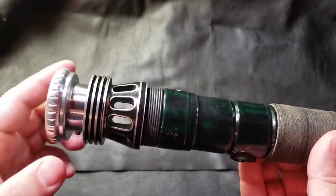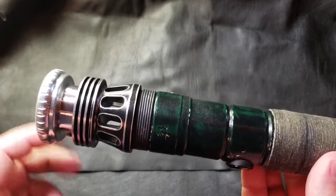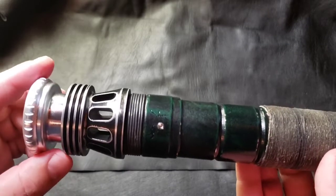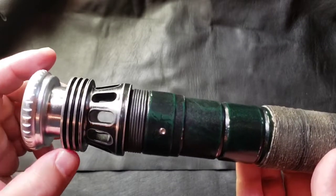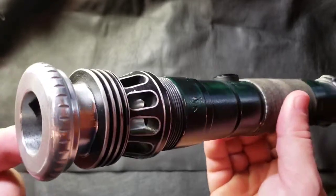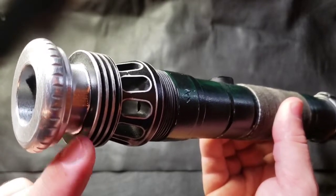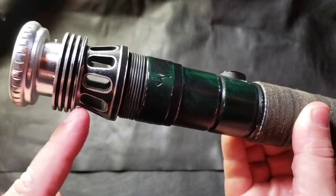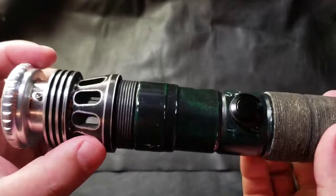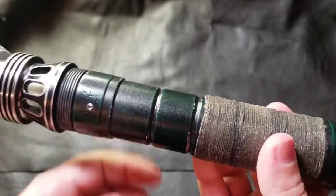I wanted a cool fade down into the weathered look. The customer didn't want it too weathered — not as much damage as some of the other sabers I've done — so there's just a slight weathering with the black. It really came out cool. You can see it getting into all these grooves, giving a cool transition from the black weathering into the hilt, even around the windows.